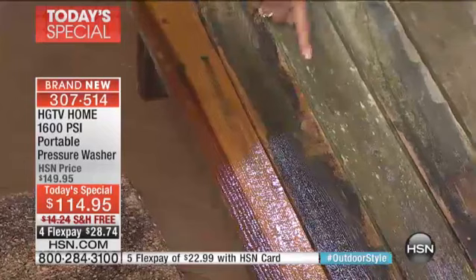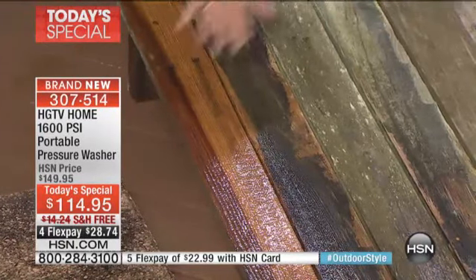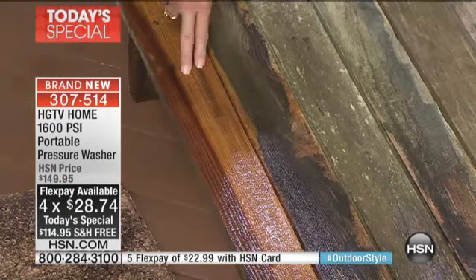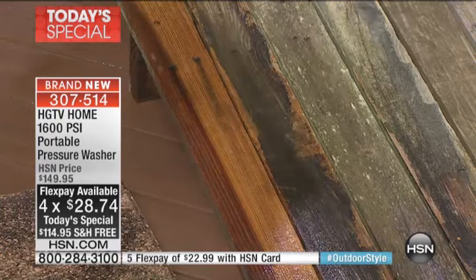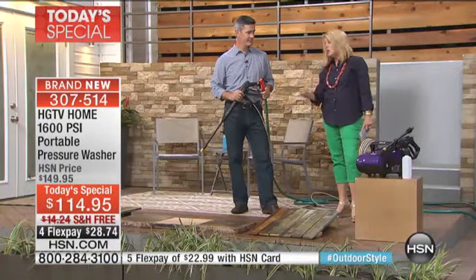I swear to you — get this at home on flex pay for $28.74. And it's all major credit cards. Can you imagine if you weren't able to bring it back like this? How about your deck? Were you thinking of redoing the entire deck when all you need to do is blast the grime away and restain and refinish it? This is the kind of results you can expect. But you've got to have that great power.